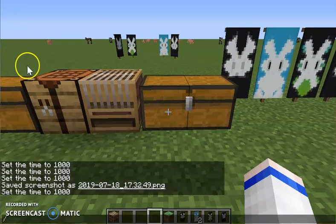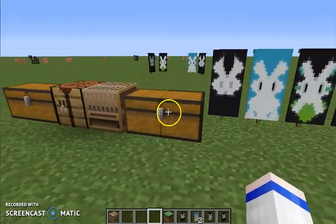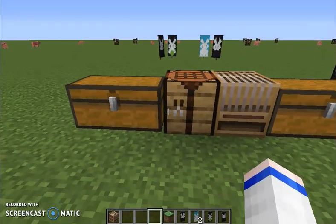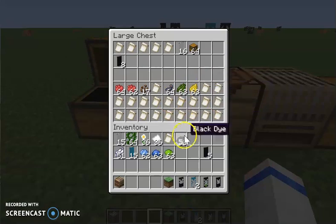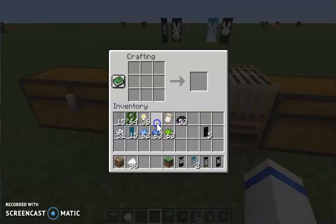Next, let's go to this bunny — the full body bunny. This one, you have to use a white flower charge. To do that, you need a bit of paper and the oxeye daisy to get these flower patterns. So all you have to do is put paper and oxeye daisy, and you get a flower charge pattern.